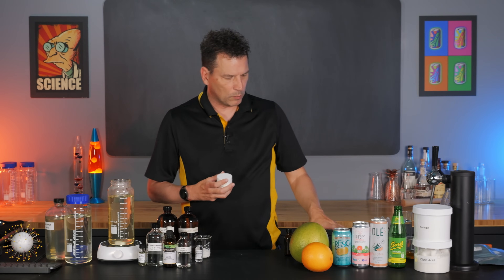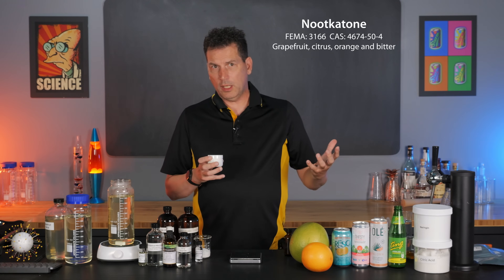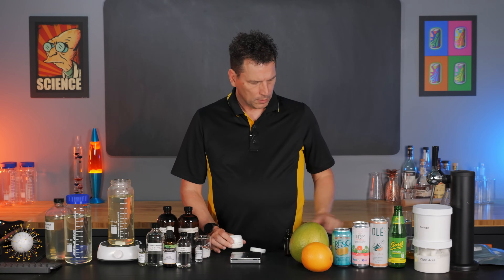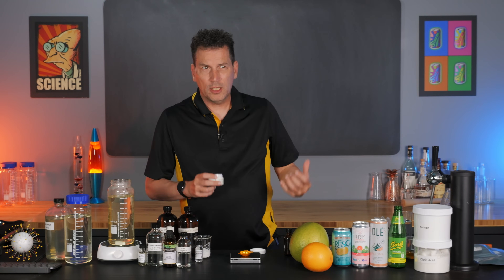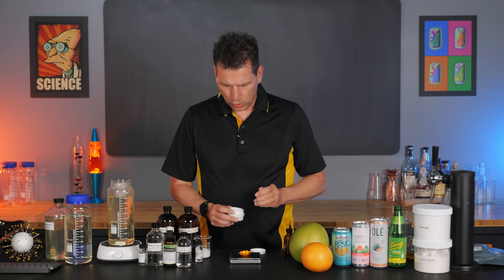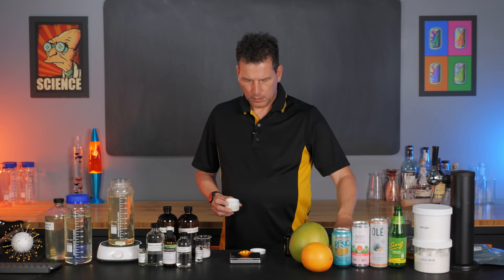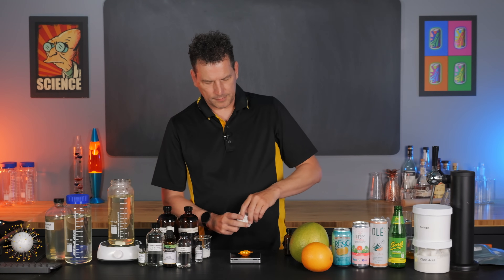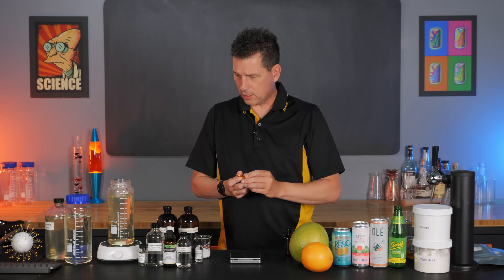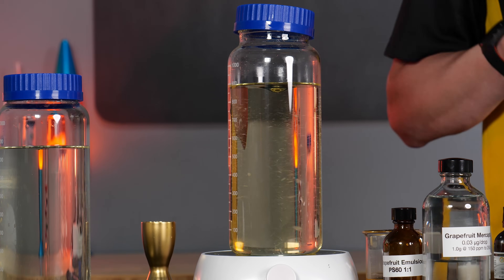The final ingredient - it's not really mandatory, you can develop this any way you want - is a product called Nucatone. It's found in grapefruits naturally in the peel and does have a distinct grapefruit flavor. It comes as a powder, so you're going to add about 100 to 200 milligrams to your mixture. I'm adding 190 milligrams here. It goes a long way. Get the stirring going with a good vortex so it gets pulled to the bottom and broken up.